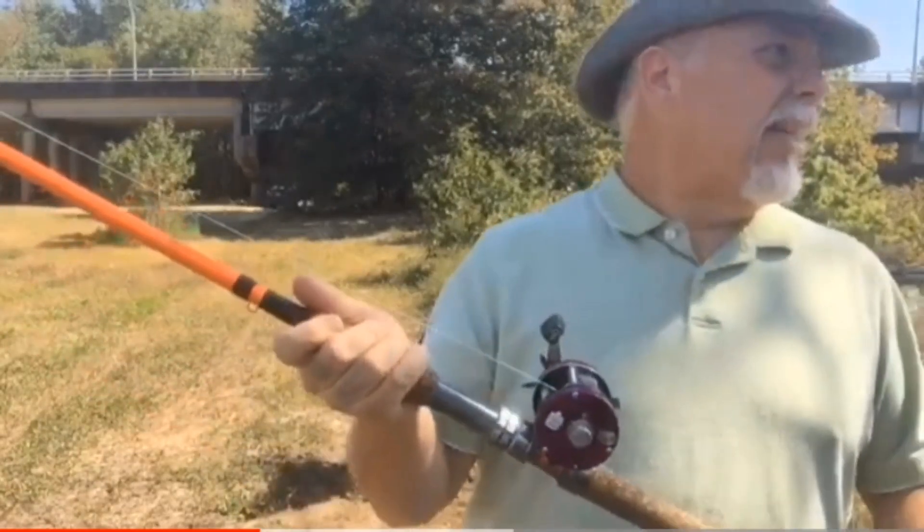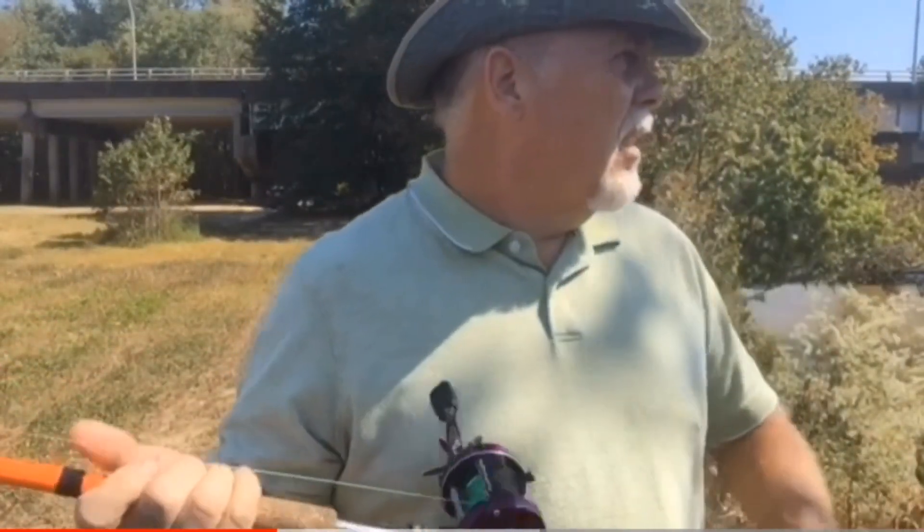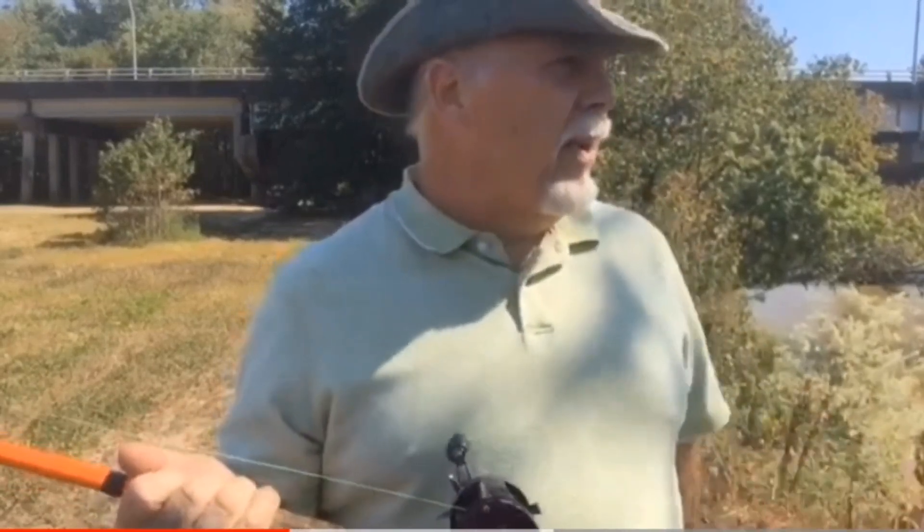The rod is nine and a half foot long, Chad Ferguson Whisker Seeker — fantastic rod. It'll throw it at least a half a country mile, give or take. That's about all I fish with. Now here lately I come out here on my lunch break to clear my brain.